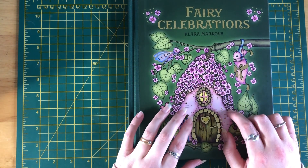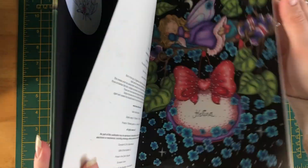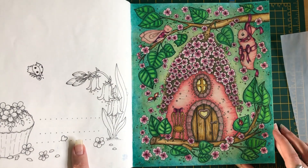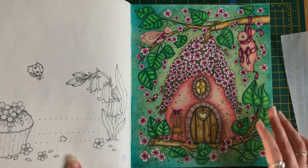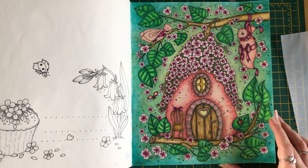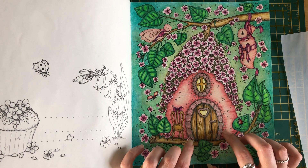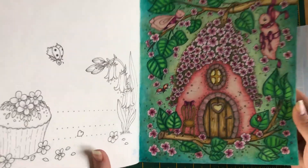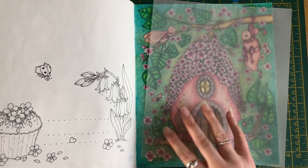Also from Clara Makova — Fairy Celebrations. I'm really happy with this one. I got inspiration from the front cover and used Neocolors for the background, then Prismacolors and Polychromos. I also used a Mellow Colors Pentel Hybrid pen. It's a little bit patchy but I added it quite late so the lighting wasn't brilliant. I really like this page.